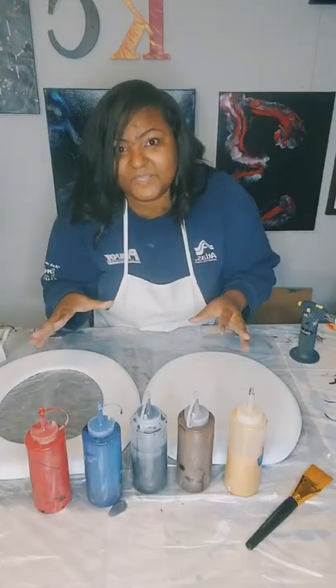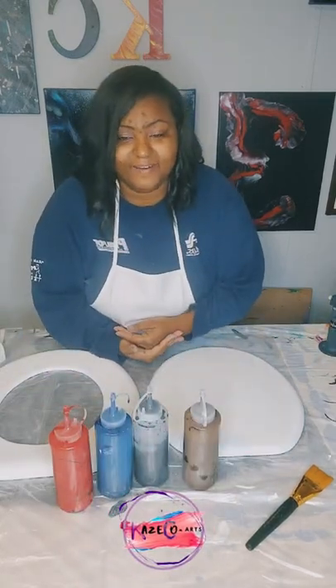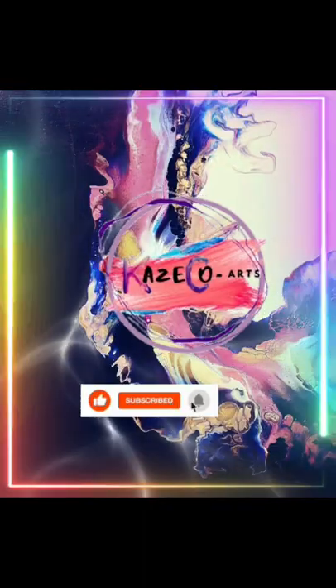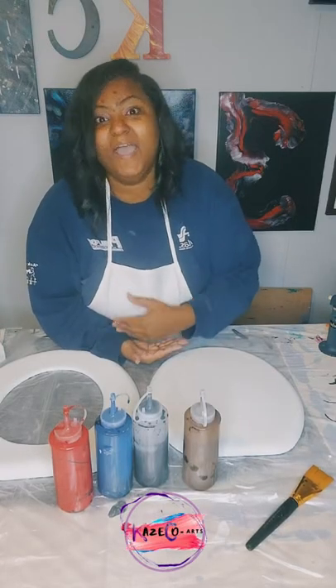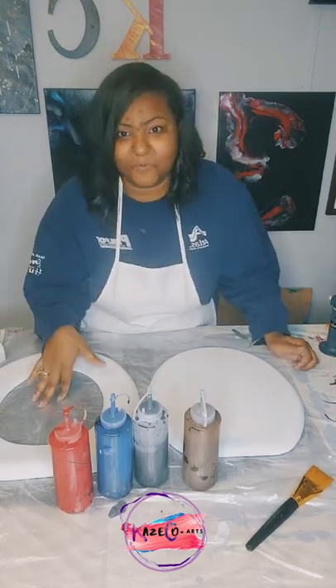My name is Kristen. I'm with Case Cards and I pour on everything. We are about to start on another toilet seat pour. I know it's been a while since I've done a toilet seat pour, and I know you guys have been looking forward to it, so I am about to go ahead and do one this morning.